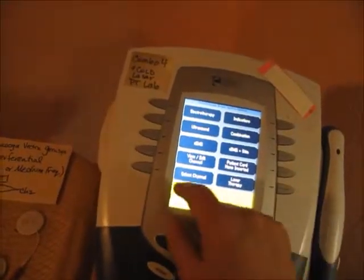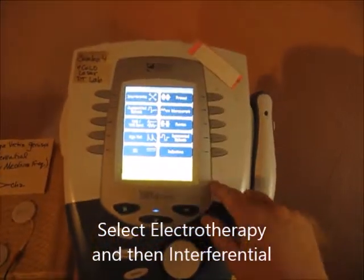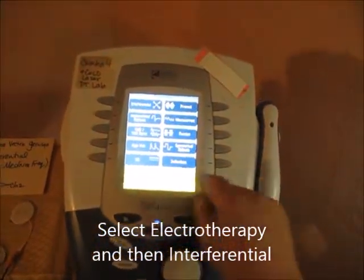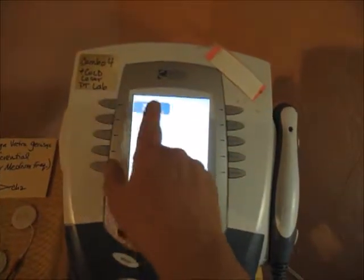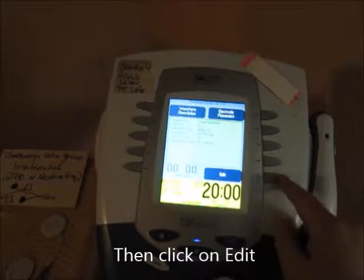What you need to do is choose Electrotherapy and then choose the Interferential button. Don't choose those other options — just choose the Edit button and it goes right to it.